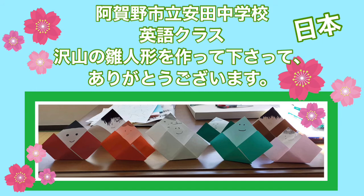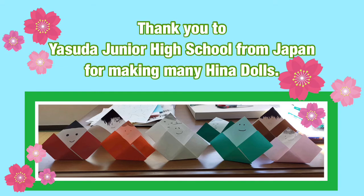日本の安田中学校英語クラス、たくさんのひな人形を作ってくださってありがとうございます。Thank you to Yasuda Junior High School from Japan for making many hina dolls.